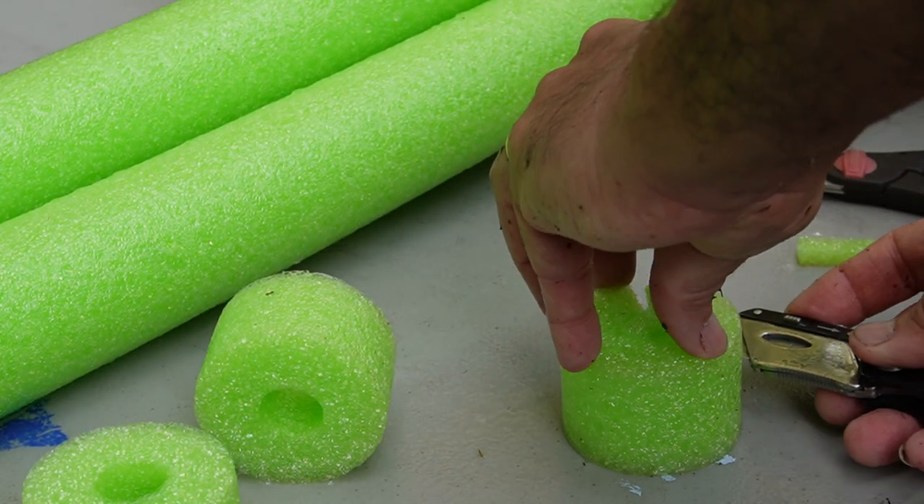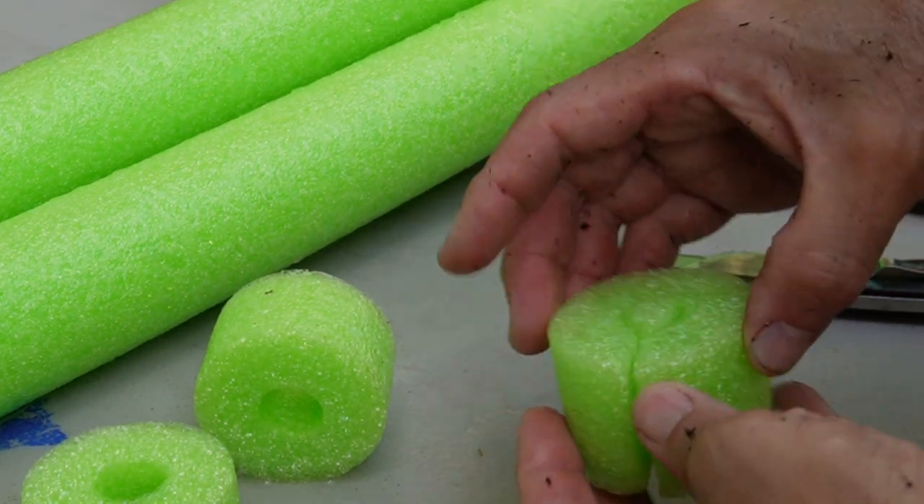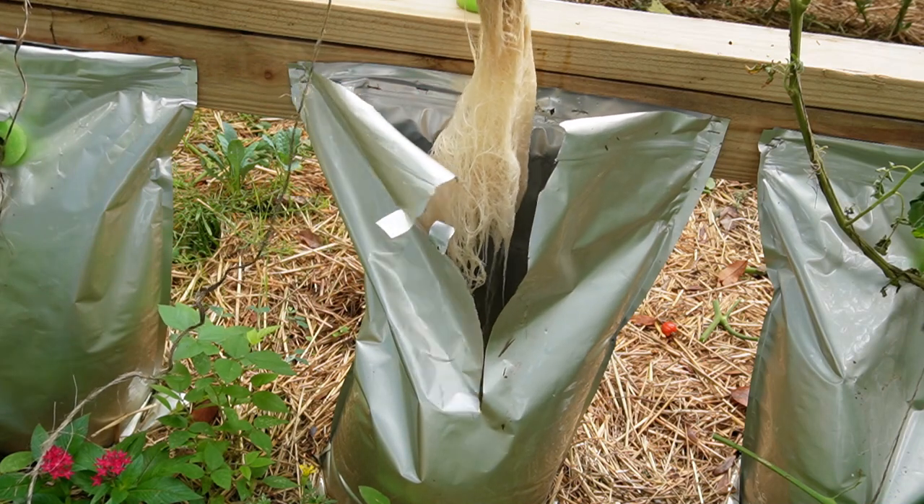Pros and cons — will I be continuing to grow with mylar bags? Let's do pros first. They're easy to use with no power tools at all, great for those who can't use power tools or don't want to buy a downspout hole saw they'll only use once. All you need is something to cut a small hole and to cut a pool noodle — a kitchen knife works. They're food grade, so if you can't find food grade containers where you live, this is a great option. They block out light and almost totally eliminate algae, so if you're battling algae you might want to experiment with a couple of these bags.